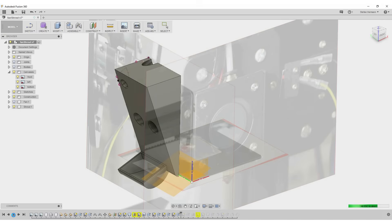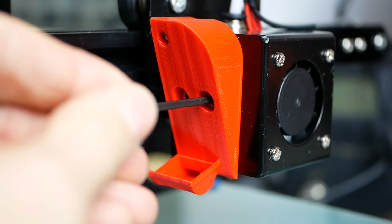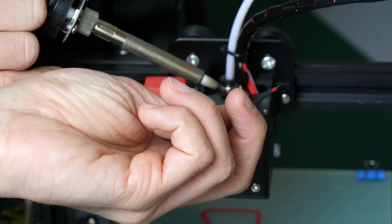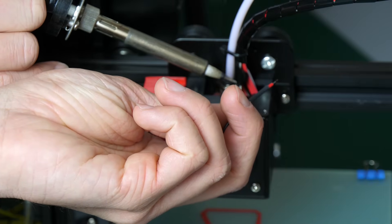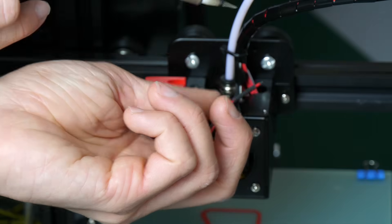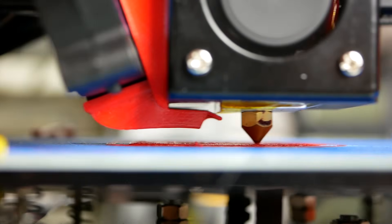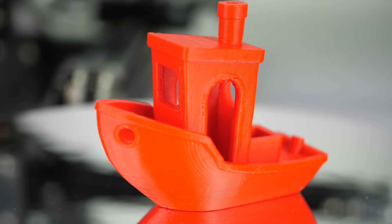The first thing I did was design and print a fan holder and fan shroud, which can be mounted at the already pre-tapped holes on the left side of the hotend assembly. Then you just have to route a cable into the electronics box and plug it into the designated connector. Now your prints are getting properly cooled, and for a 3D printer you can get for a hundred bucks the prints do look really good.